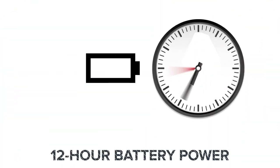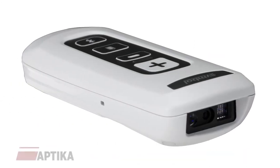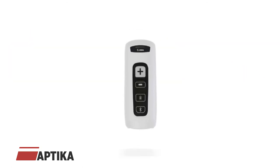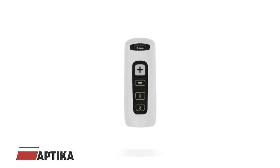Powered with a battery to last through a 12-hour shift, the CS4070HC scanner's LED signal indicates when it's time to charge the battery, which can easily be replaced on the go. Users can choose their preferred feedback mode: a visual light cue, vibration, or audible tone.